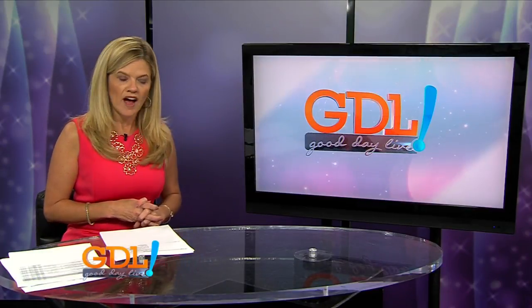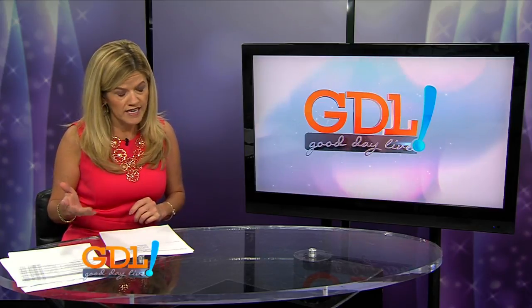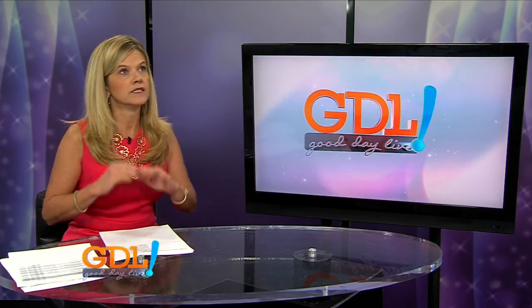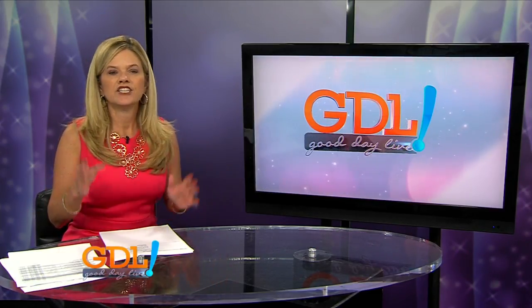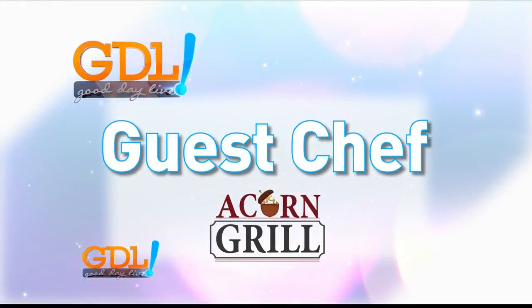You know around here what Wednesday means, right? It means it's time for our friends from the Acorn Grill. This week, it was actually Hazel Marie who insisted on going to the kitchen. She wanted to be there when they made a healthy salad. Guest chef is sponsored by Acorn Grill.